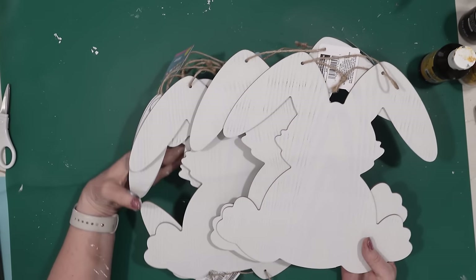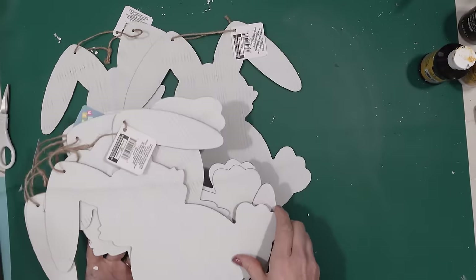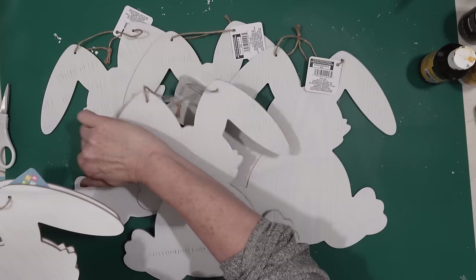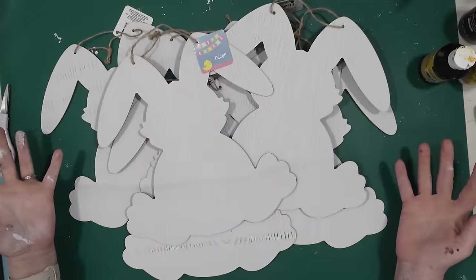Hello Happy Crafters! I am back with another Dollar Tree DIY video. I have a bunch of these bunny cutouts that I got from the Dollar Tree, and I thought it would be a lot of fun to take these bunnies and see what we can come up with for making some really fun decorations for Easter.